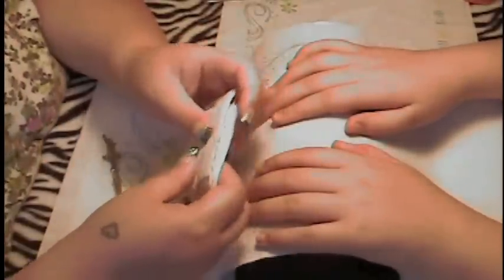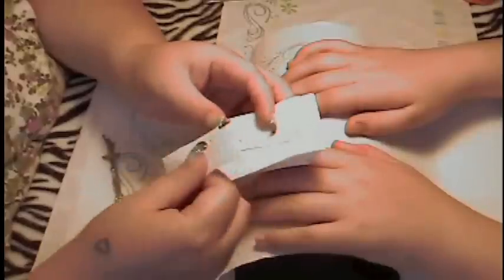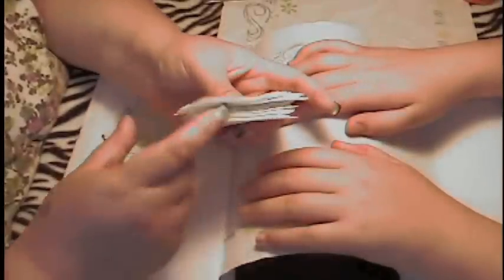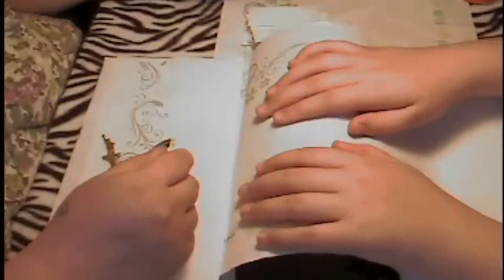You're going to need some lint-free wipes. Instead of buying the expensive lint-free wipes, I use paper towels — I just cut them up. They're lint-free and they work really well for what I need them for. I always cut up one paper towel and this way I have a whole stack ready to go for my application.